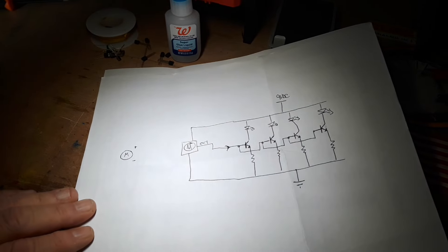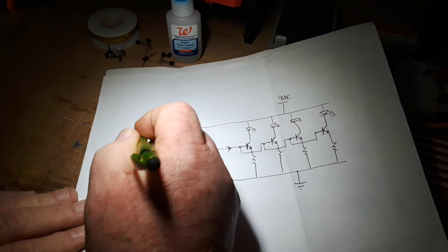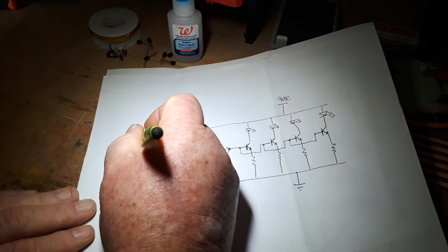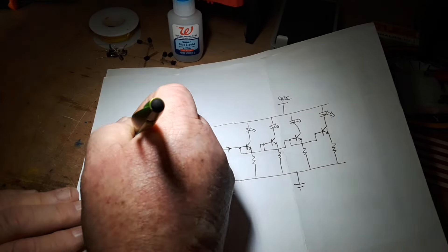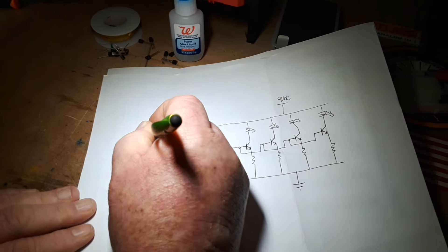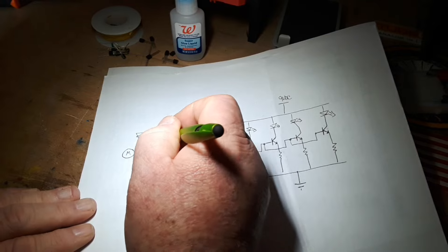We could bring the minus down to our ground rail, the plus up to our positive — probably with a current limiting resistor, maybe around 1k, something like that. Then we could also take our feed right here and decouple it with a capacitor, like say 100 nanofarad.